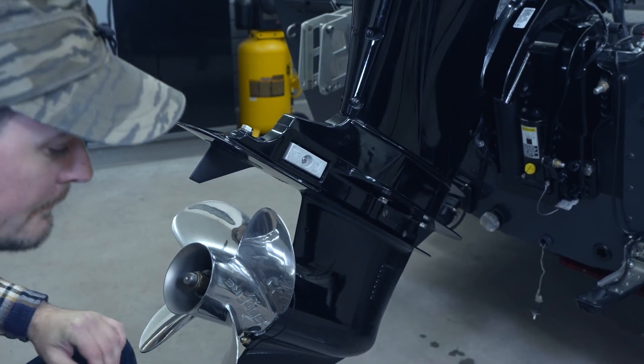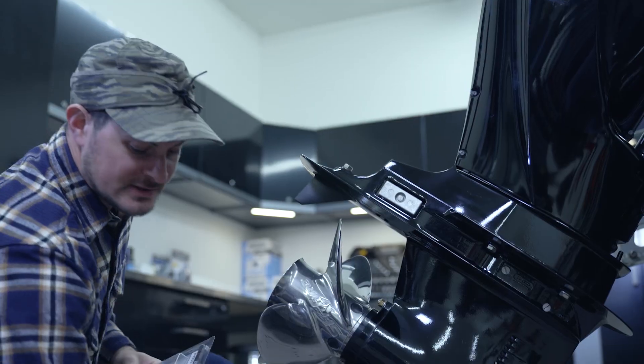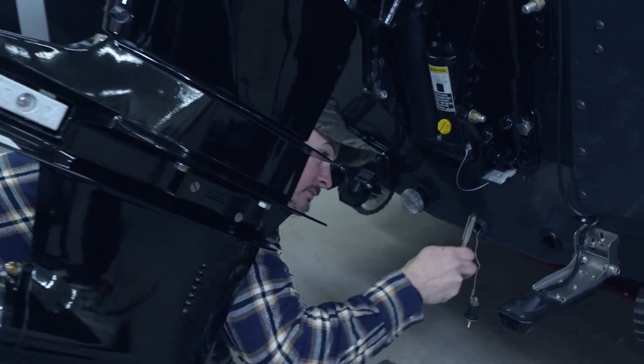Now we're going to move on to the power trim anode, or the anode that sits below the transom assembly bracket. This anode is held together by two bolts in the back — again they take a 10 millimeter socket.